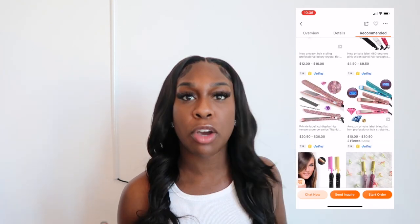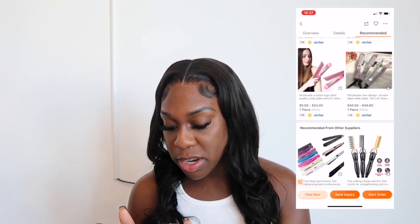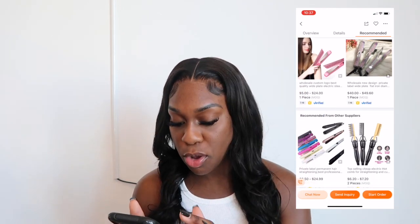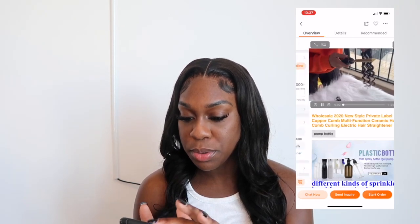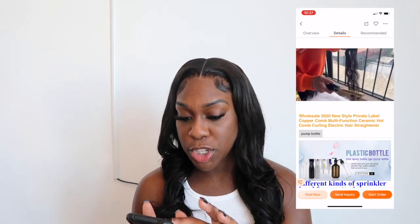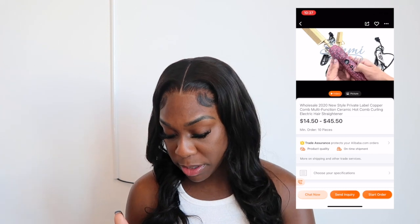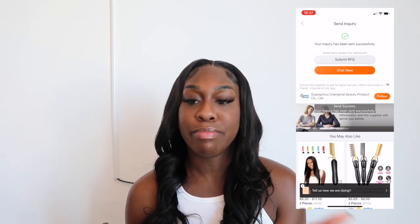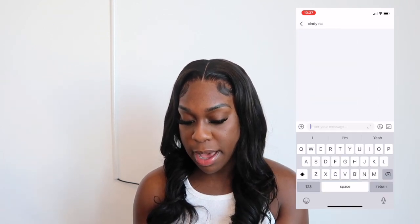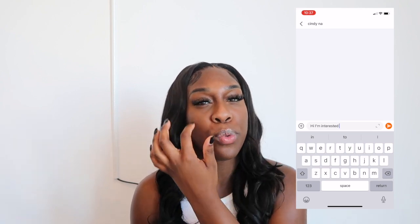They have different styles of hot combs. You can get regular flat irons, glitter flat irons — and you can talk to the vendors. Here's how: at the bottom of a product page, you can send an inquiry, share your contact information, and hit send. Or you can click 'Chat Now' and send a simple message like 'Hi, I'm interested in your flat irons.'